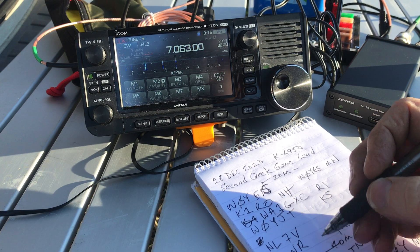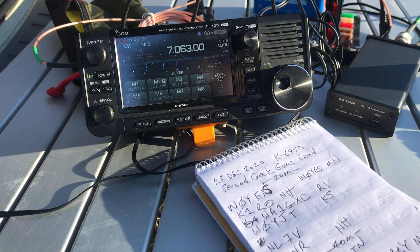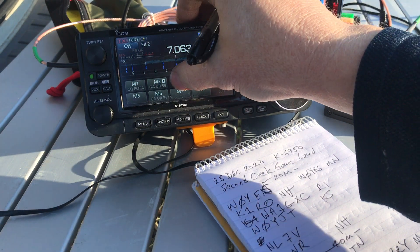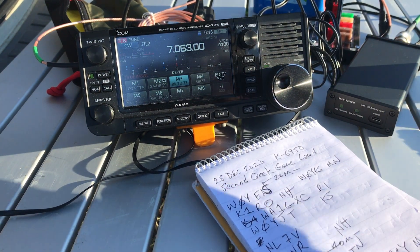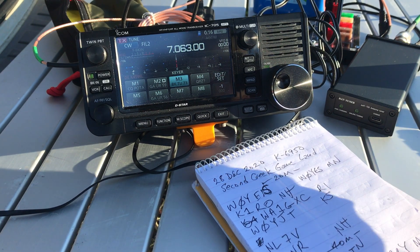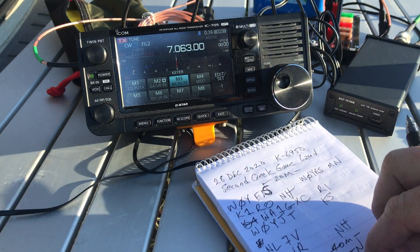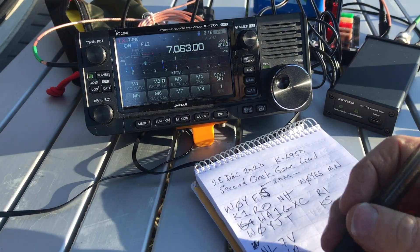Yeah, I messed up his call sign — he actually sent an H instead of an S. I don't know why G's and D's get mixed up in my head. H's and S's do of course — three dits and four dits sometimes sound the same. Z's sometimes catch me off guard because they're just not used quite as much.